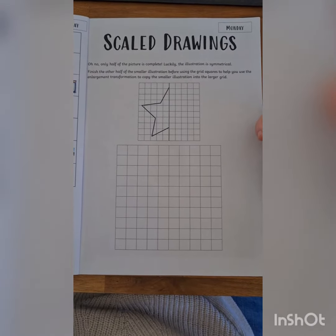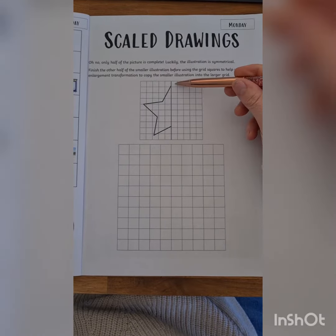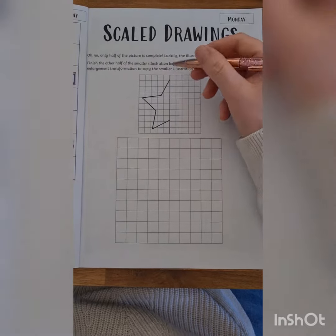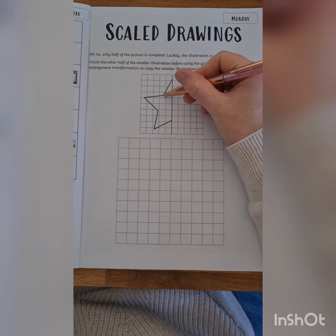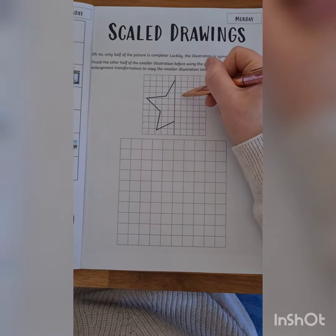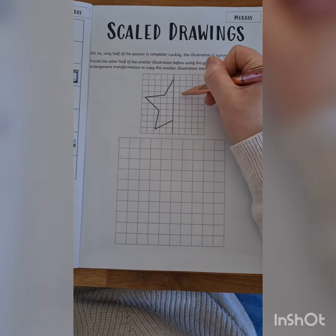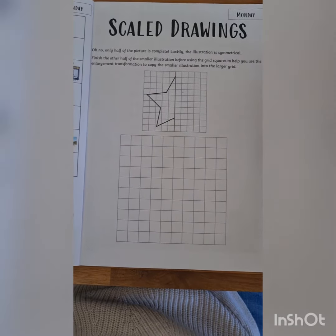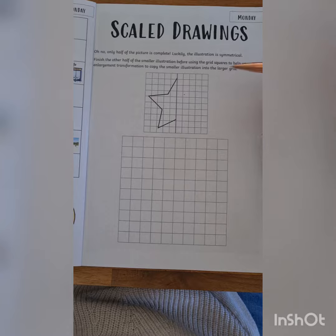What I found really helpful when I did this is to just mark out the points or the corners of the star. This point on the inside of that top star point is a little bit over one square in and it's about halfway down.